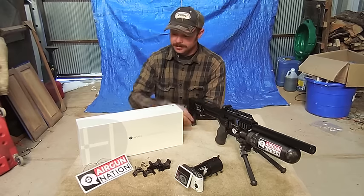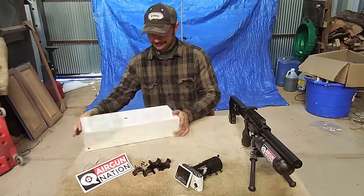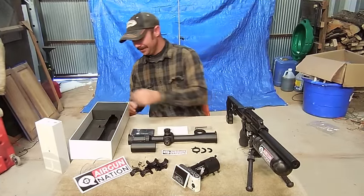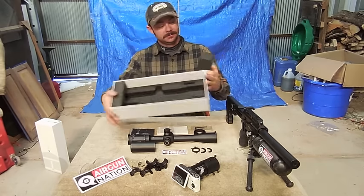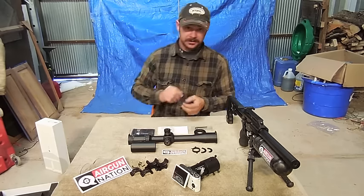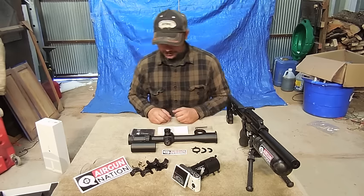So let me open this guy up and show you what's in there. Here's everything that was in the box. This came double boxed, and as you can see, nice good stiff foam protecting your scope, your investment. Hawk did a good job packaging that, and then it was just a bunch of peanuts inside another box. Good job, Hawk.